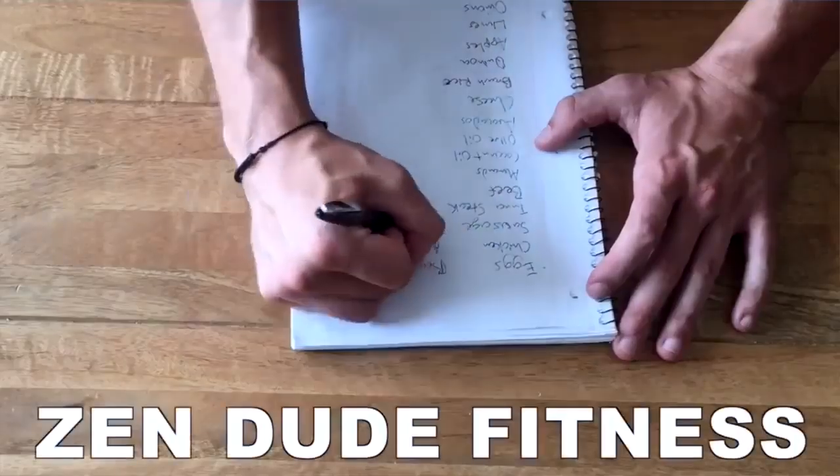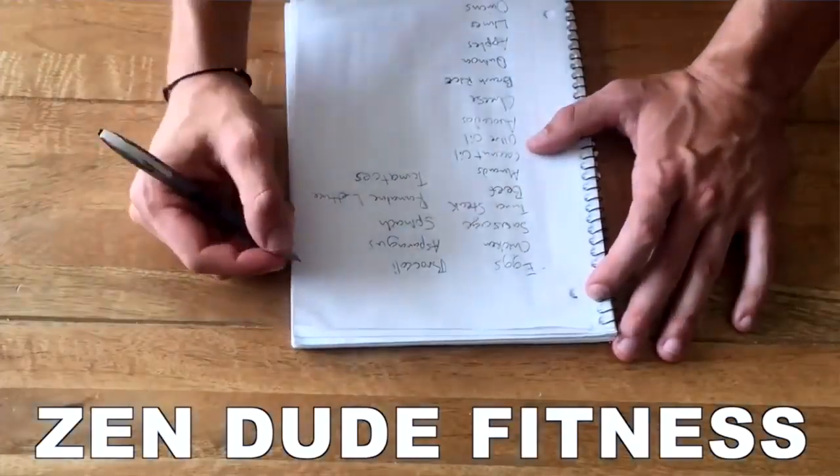About 13-14 months ago, Dan and I came together to create Zen Dude Fitness. We decided to go all in on jump rope, so I had to figure out how to jump rope like a ninja. The way I was able to transition over those 13-14 months — from being a novice to now being pretty skilled — was by avoiding the top jump rope mistakes I'm about to cover in this video.